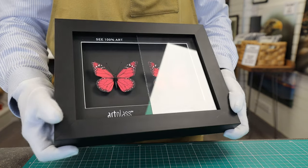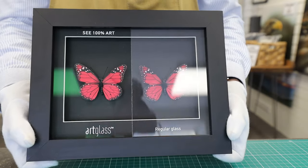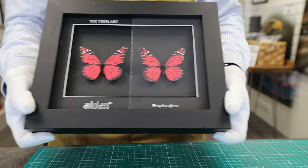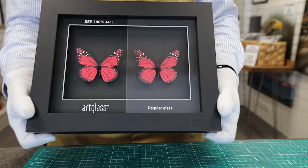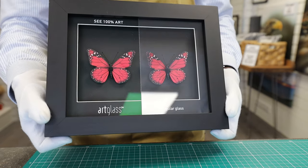Because it is manufactured to a higher degree of clarity than regular glass, it leaves no colour cast on the image. As you can see here, the regular glass leaves a strong silver cast on its subject, which completely changes the colour. The higher degree of clarity also allows you to see the texture of fine art paper and oil paintings.